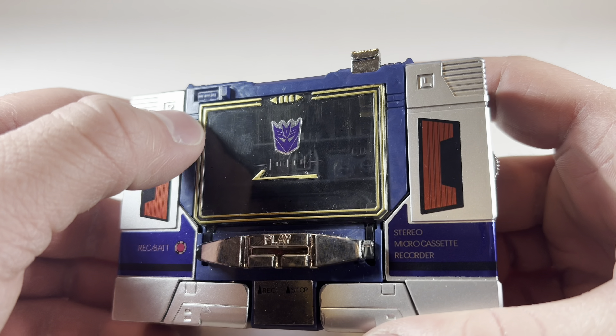Here he is with Siege Soundwave, here he is with Dark of the Moon Studio Series Soundwave, Transformers Reactivate Video Game Soundwave, Core Class Soundwave, Shattered Glass Soundwave, Transformers Prime Soundwave, and finally, the Bumblebee Movie Soundwave.